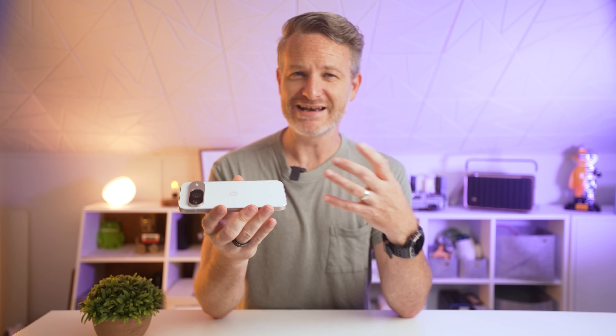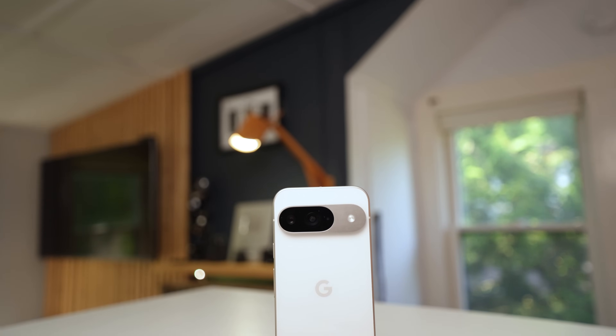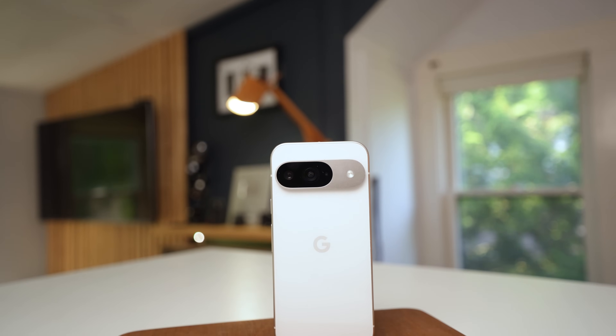If you want the no-frills business look, Google also has the obsidian black option — but honestly, where's the fun in that? Compared to last year's model, it looks like the Pixel design team took inspiration from the latest iPhone, increasing the thickness of the metal frame, flattening out the edges, and rounding off the corners just a little bit more.